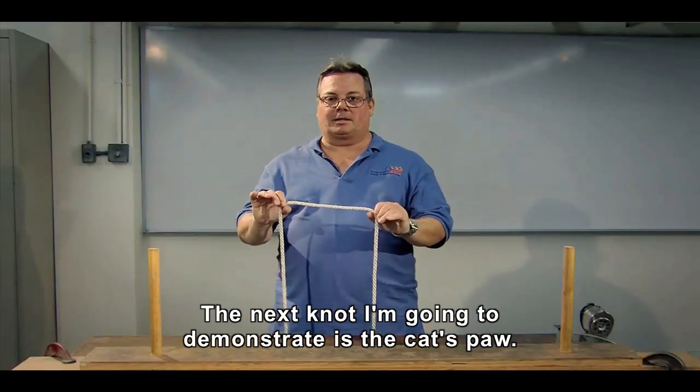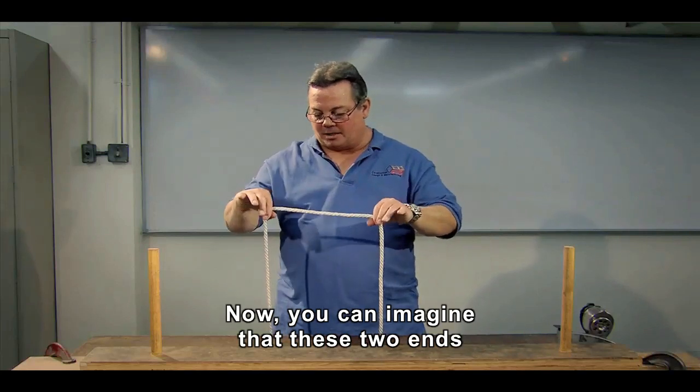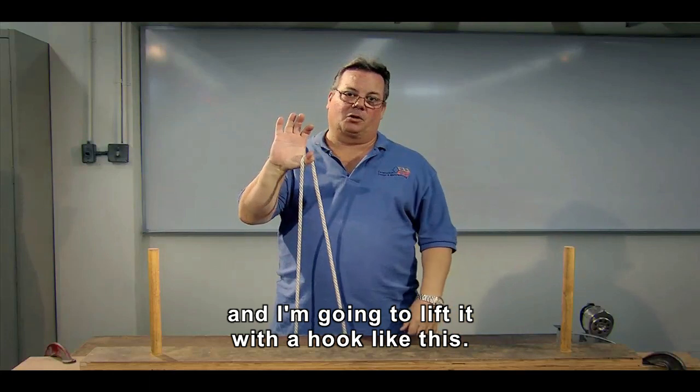The next knot I'm going to demonstrate is the cat's paw. It's for lifting a load with the hook. You can imagine that these two ends are already tied down to the load, and I'm going to lift it with a hook like this.